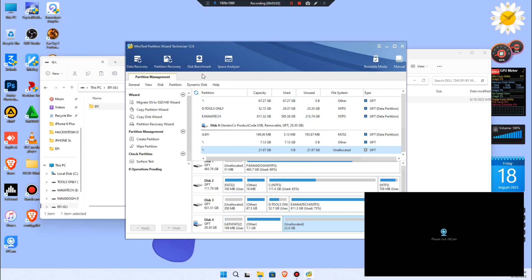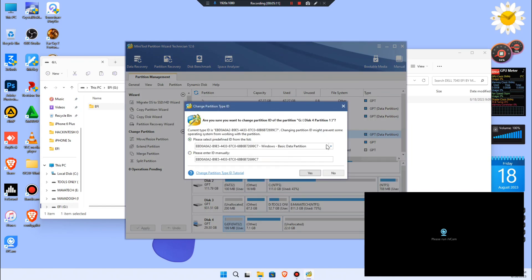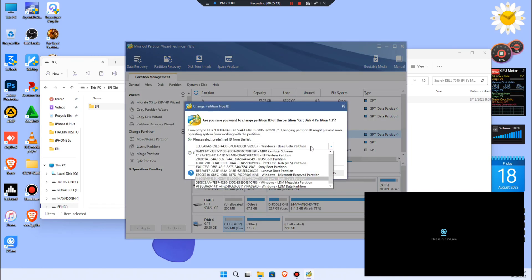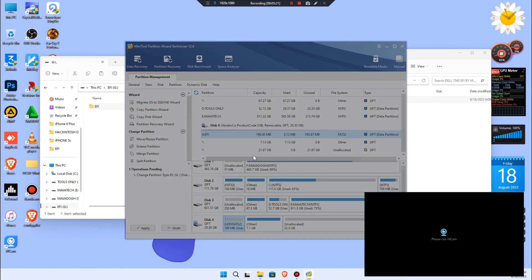Go back to MiniTool Partition Wizard, right-click and choose 'Set as EFI System Partition'. Choose the EFI system partition option, select it, then click Apply to confirm.